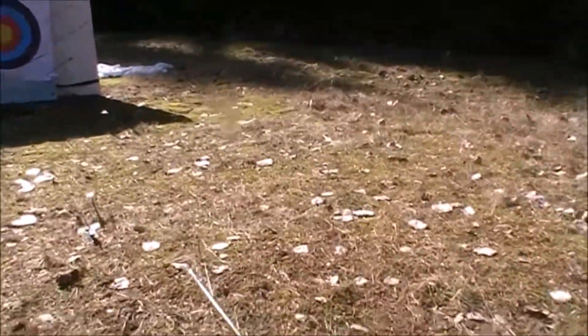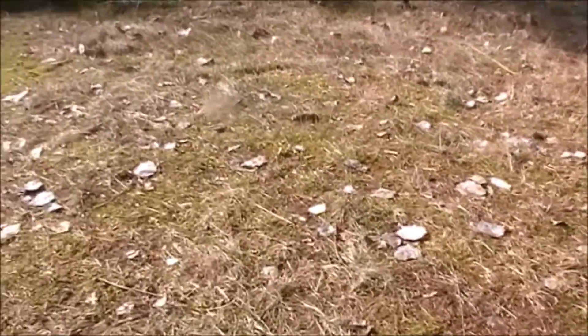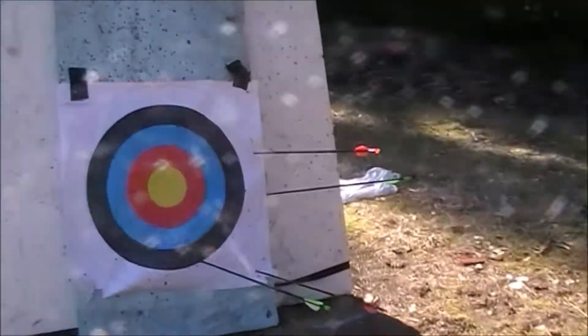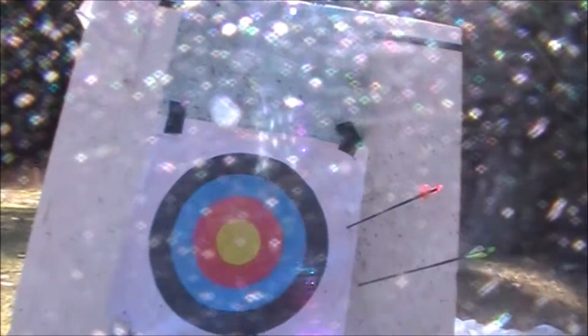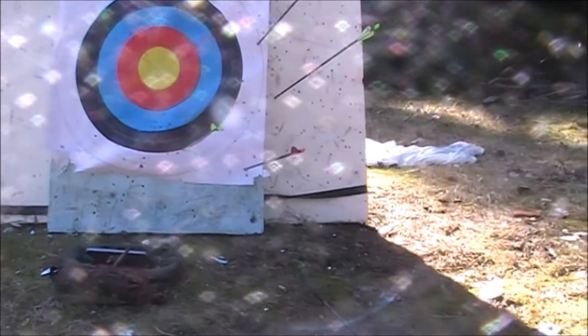Not strong enough for 10 meters, that's for sure. It's everywhere where it doesn't supposed to be. Let's try the next one. Hope it's better.